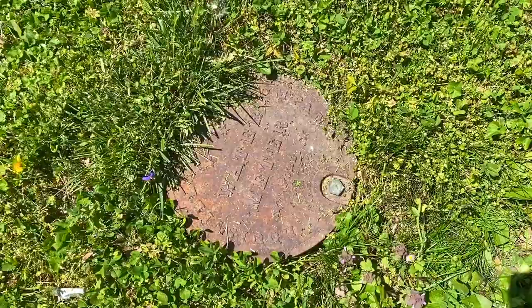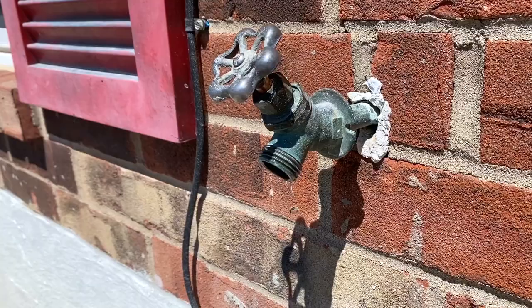I have a shutoff valve inside the house, so we're going to shut that valve off. But if you don't, this is where the main shutoff valve to the property is located. So now let's go shut the water off. There's my shutoff valve for the faucet outside, and all you have to do is close it. It might be a little bit rough, but this will shut the water off to your faucet outside. Now the next step is to go back outside and let the water drain from the pipe.